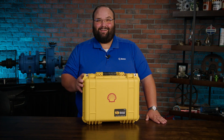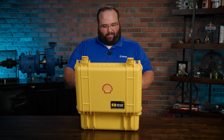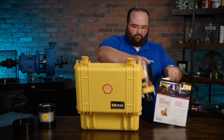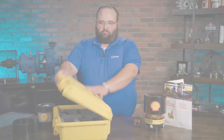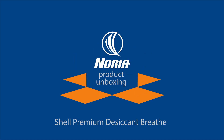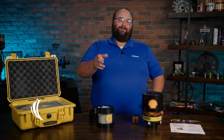Hey, I'm Wes with Noria, and we're back with another unboxing video. All right, welcome back. We are going to be talking about the Shell Desiccant Breather.